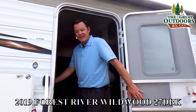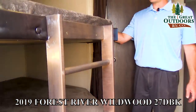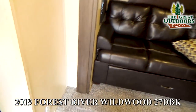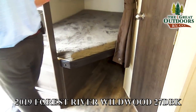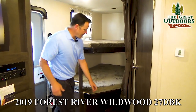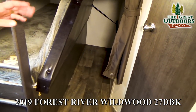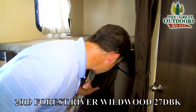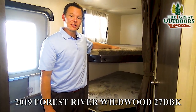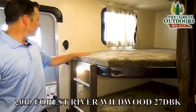Alright, come on inside. These are the giant bunk beds that I was telling you about. If you have bikes or an ice chest, whatever you have, that can fit in the bottom bunk when it flips up, and then it can go back down. Your kids can actually grow into these beds and not feel all cramped. Super nice feature.